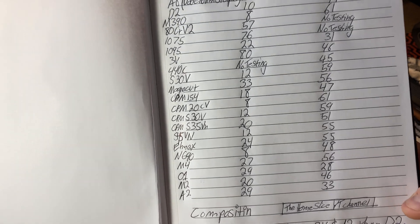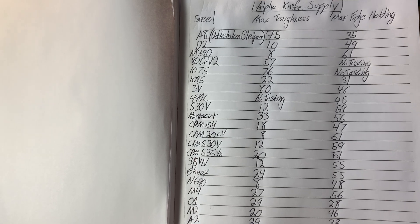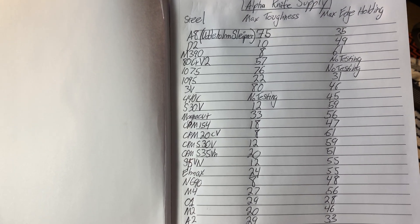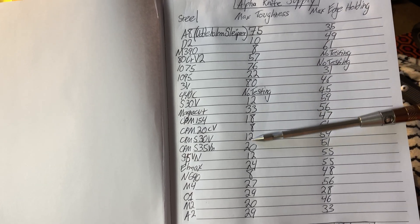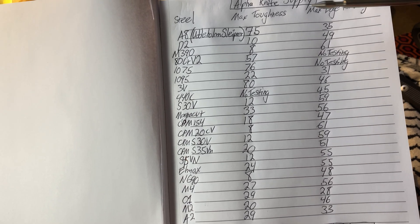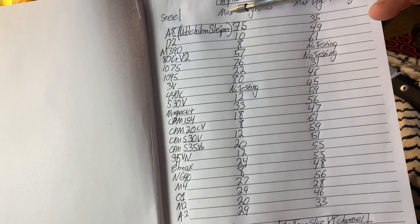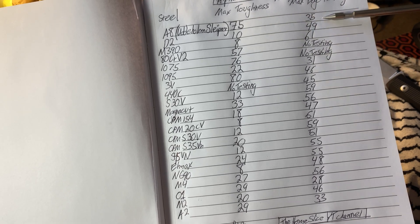This is the source — this is Alpha Knife Supply. They've got the steel comparison showing max toughness and max edge holding. I'm leaving off corrosion resistance because I just don't care about it right now. Stuff that has very low toughness tends to be the stainless steels. A8 is the Bohler — Sleipner is basically Bohler's version of A8. It's a tough steel: max toughness of 75, max edge holding of 35.